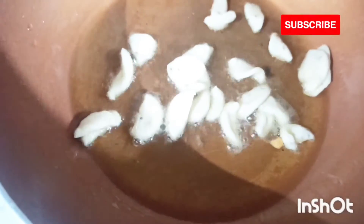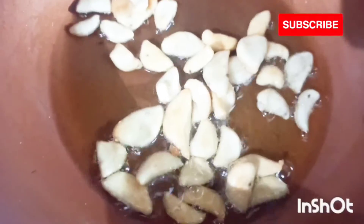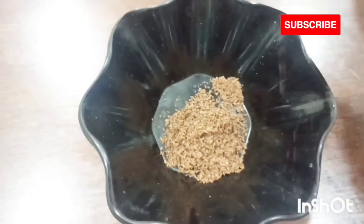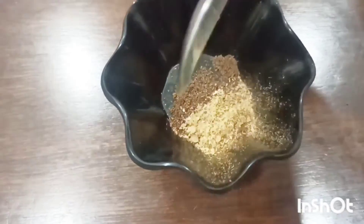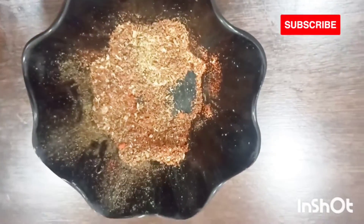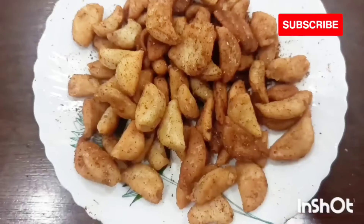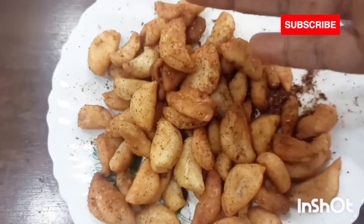Now let's fry them in some vegetable oil or ghee, and the flame should be low while frying the masala kaju. For the masala coating, I have added one tablespoon of chaat masala, one tablespoon of zeera powder, one tablespoon of coriander powder, and one tablespoon of red chili powder. I'll simply add everything to the masala kaju and mix it well — here's our yummy masala kaju ready!